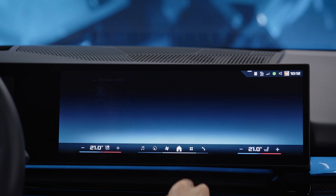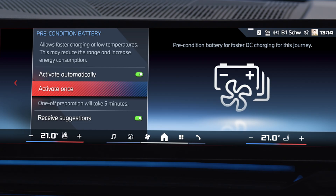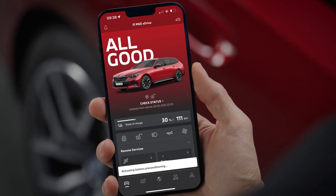Alternatively, you can activate battery preheating manually in the charging menu, or you can comfortably activate battery preconditioning before departure in the MyBMW app under Remote Controls.